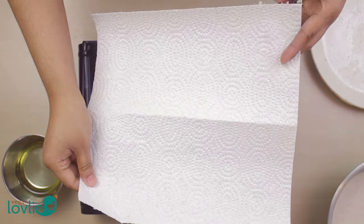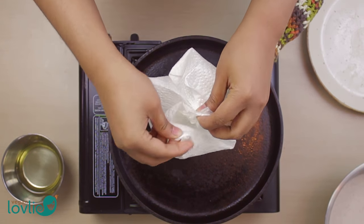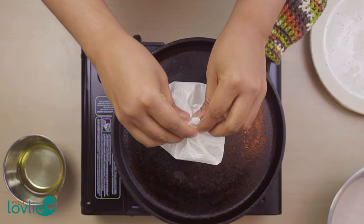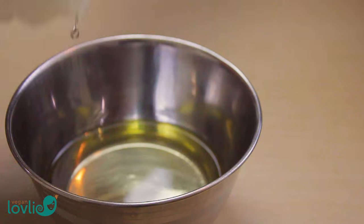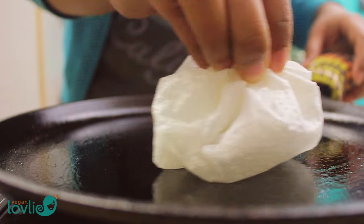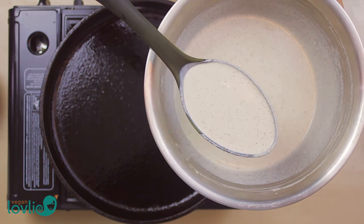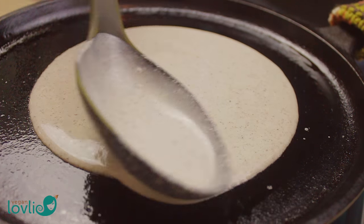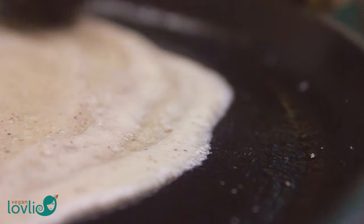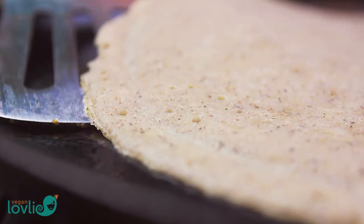Let's continue to make the crepes. Heat a crepe pan or cast iron griddle on medium-high temperature. To brush oil on the pan, I'm using a paper towel — fold the corners toward the centre and pinch to form a balloon, then dip it in a little oil and lightly brush it on the pan. Once the pan is hot, ladle on just enough batter to coat it thinly. If the pan is light enough, tilt it to swirl the batter around; if not, use the back of a round cooking spoon to spread the batter evenly in a circular motion.